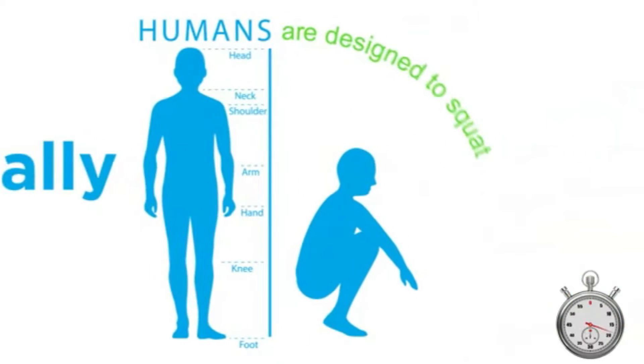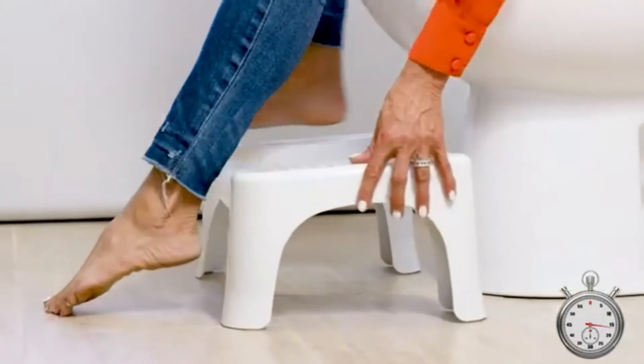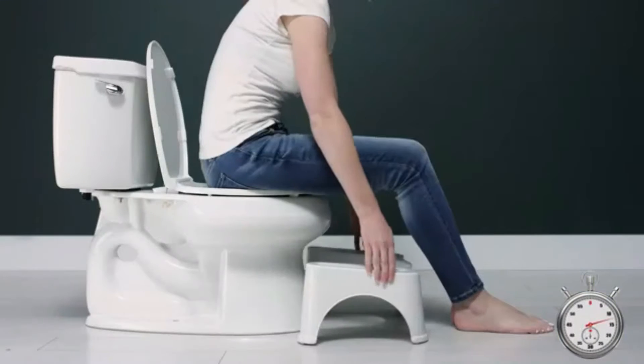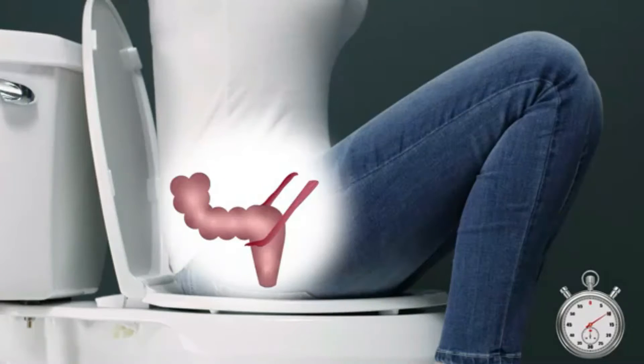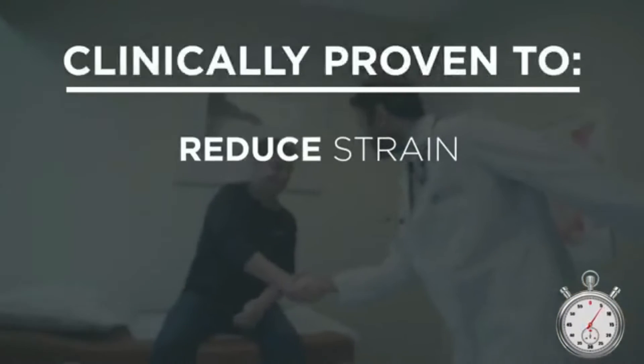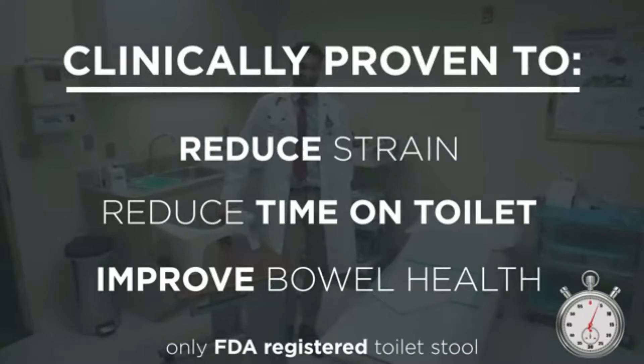Humans are anatomically designed to poop in a squatting position. The Squatty Potty takes your body from a sit to a squat, while still allowing you to use your toilet. When you put your feet up on the Squatty Potty, it fully loosens the muscle in your body responsible for holding waste in. This is clinically proven to reduce strain, time on the toilet, and improve overall bowel health.